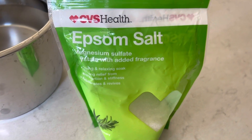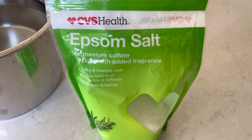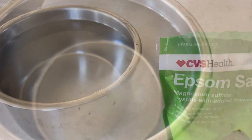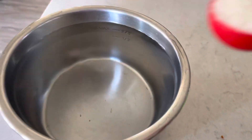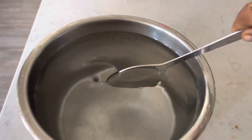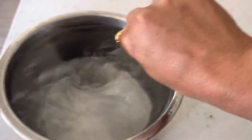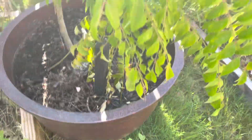Epsom salt plays a vital role in the growth of the curry leaf plant as it contains magnesium sulfate. People often have a confusion about how much to use, so I add one tablespoon of Epsom salt per gallon of water. This mixture covers about 100 square feet, so we need only one mug of this water for the curry leaf plant.